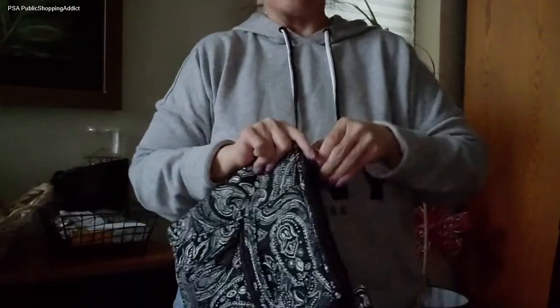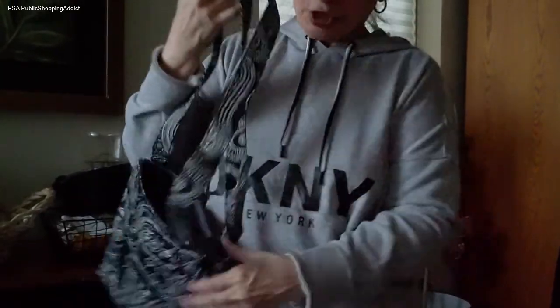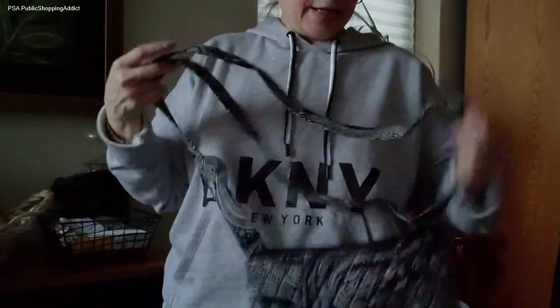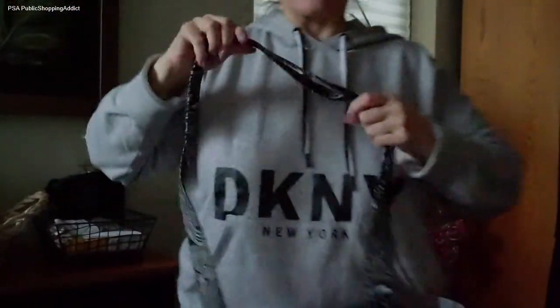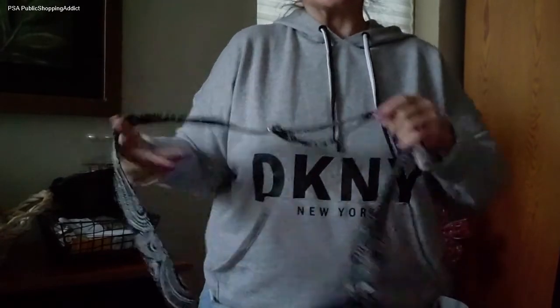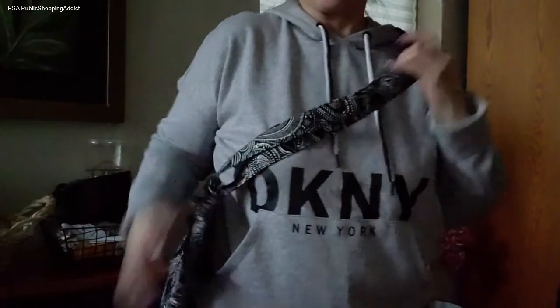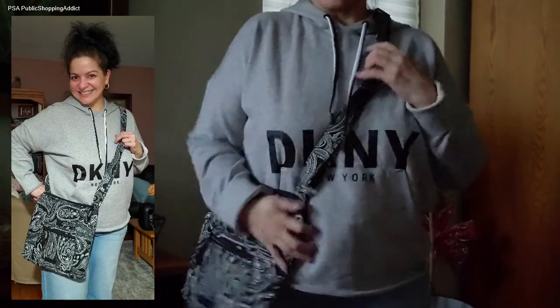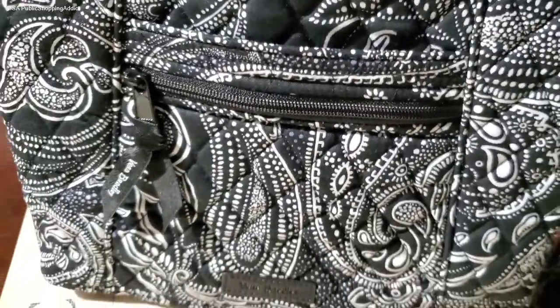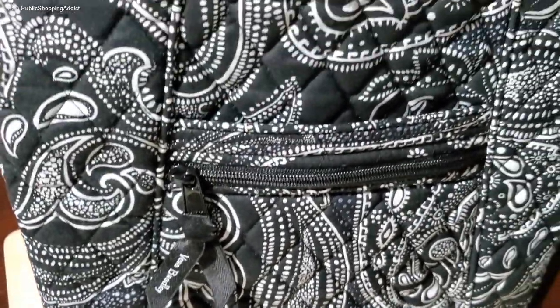Let me quickly show you what it looks like as a crossbody. These straps do need to be broken in, which is fine — I wouldn't want flimsy straps. These straps are really made well and will last you quite some time. Even at a really short setting, here's the visual of how this would look worn crossbody. Worn longer it'll look even better. So that is the Hipster in Stellar Paisley, which I love, and I'm really happy I picked this up.